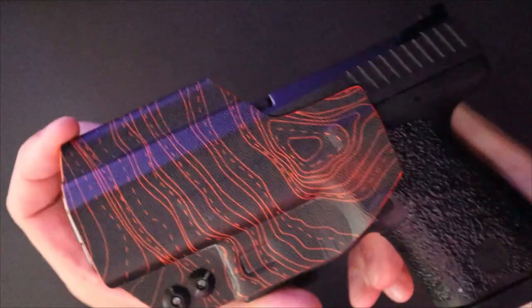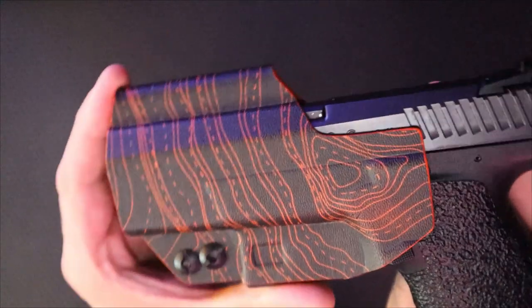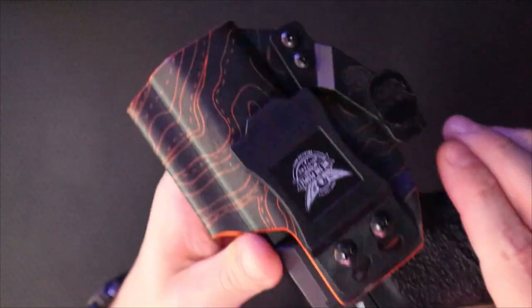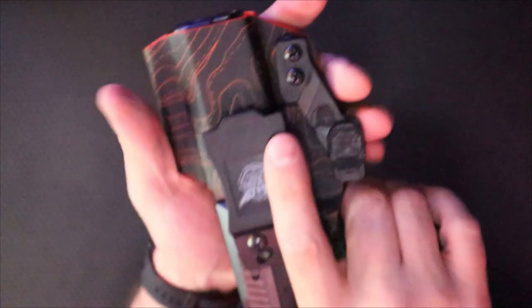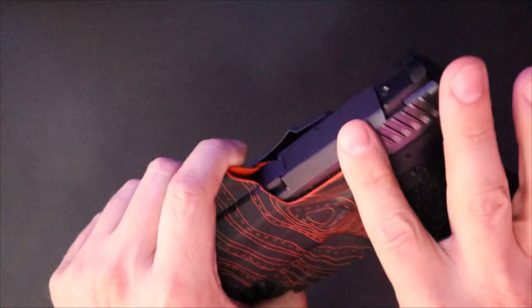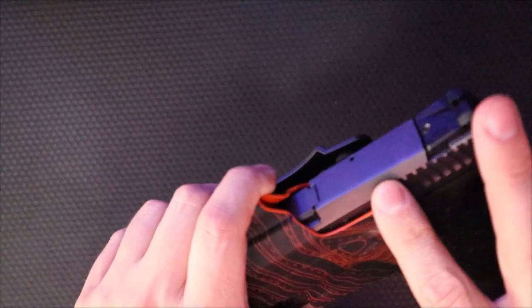Overall, I think it's a pretty good holster. It's snazzy looking — sharp looking, nice. It works well for my needs and it's fairly minimalist. The sight channel is very straight, which I appreciate — a lot of companies get that wrong. I would have liked to see the full version for a non-optics cut, since I don't use optics on my carry pieces.